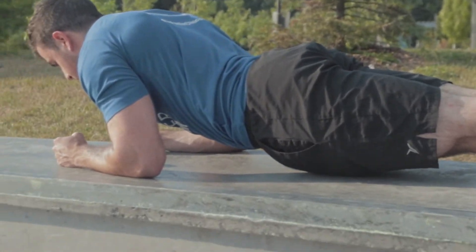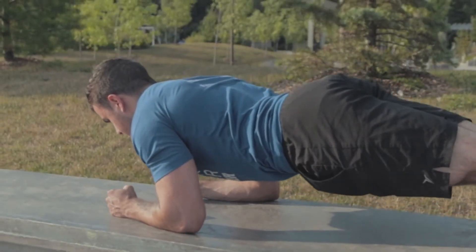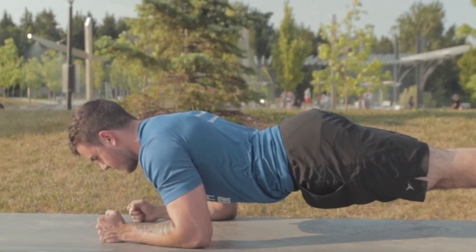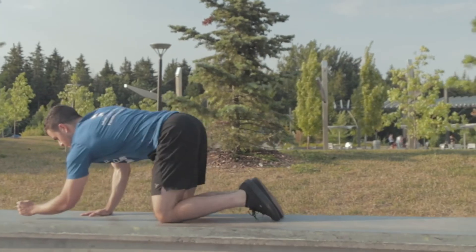Your shoulders may feel fatigued and naturally want to slouch back. If this happens, try to push yourself away from the ground in order to create a stable position.